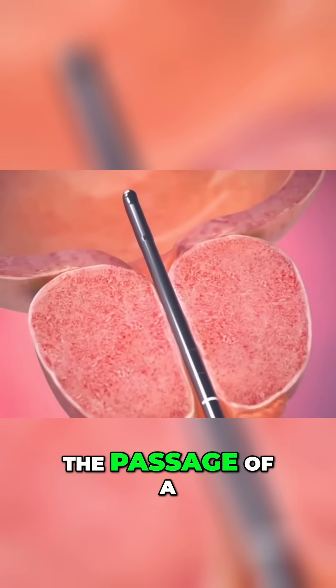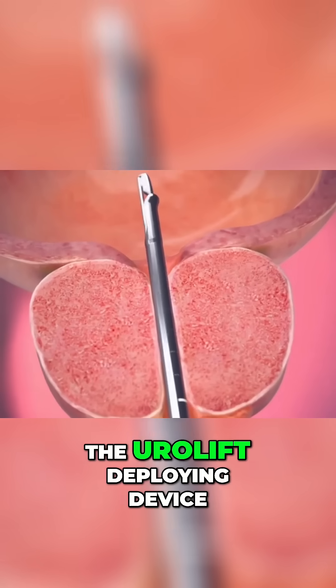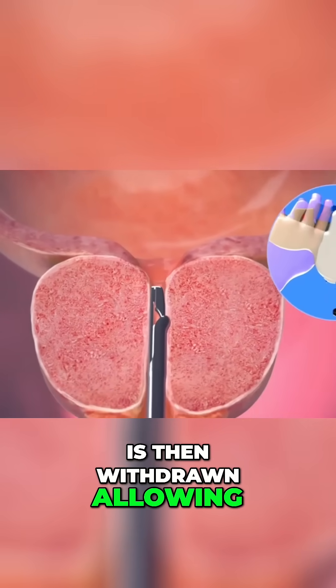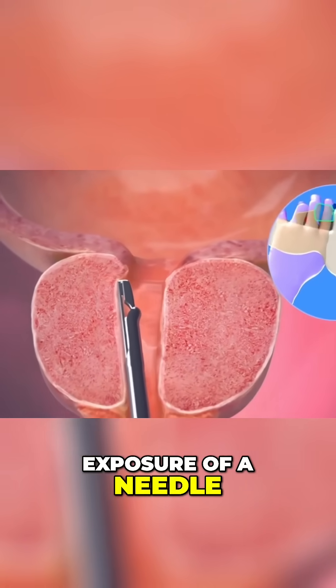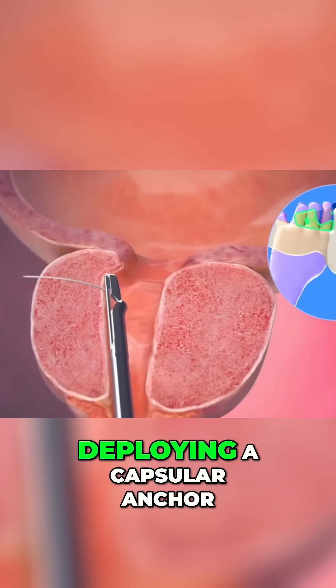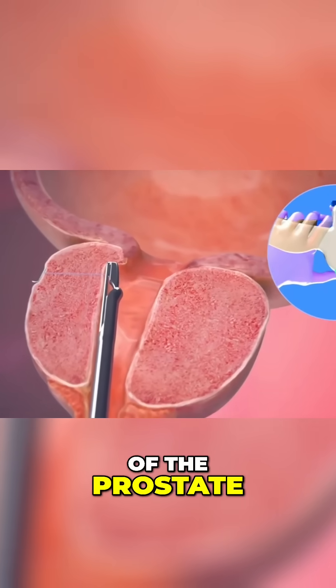The following animation highlights the passage of a cystoscope through the prostate and into the bladder. The Urolift deploying device is then withdrawn, allowing exposure of a needle which is then placed through the prostate, deploying a capsular anchor at the external part of the prostate.